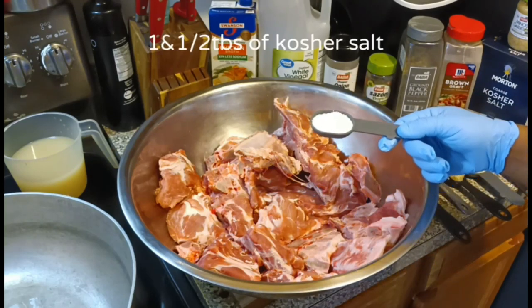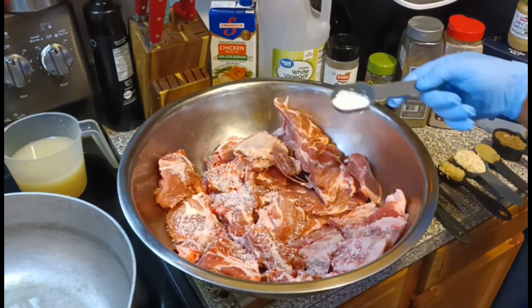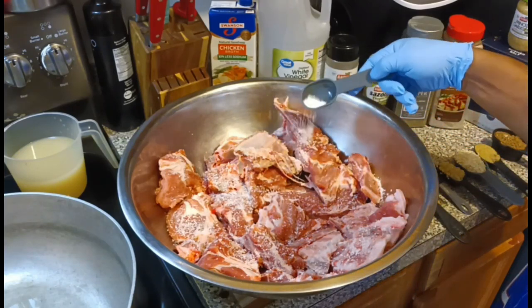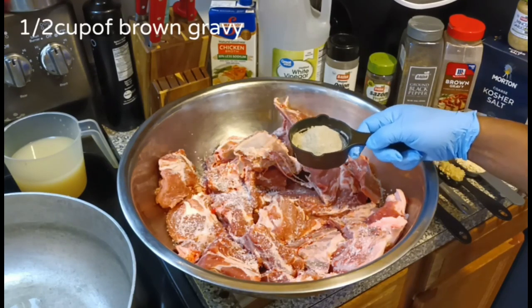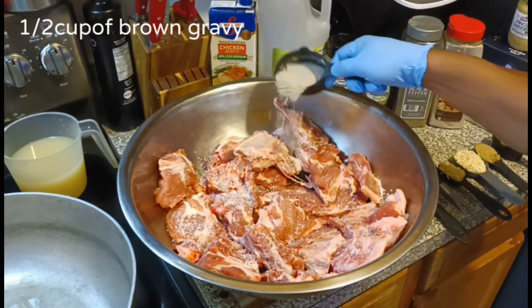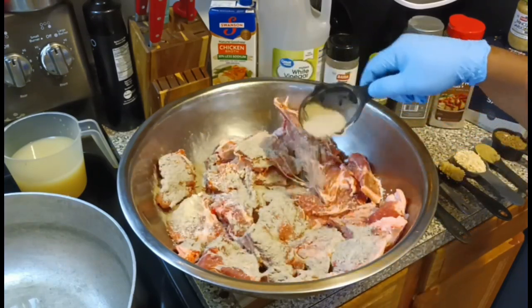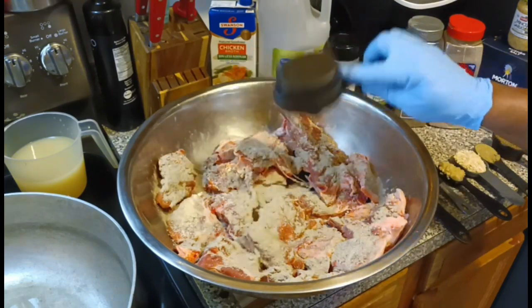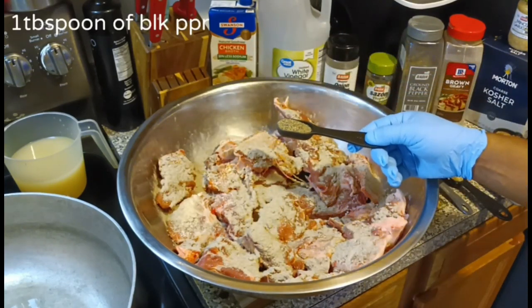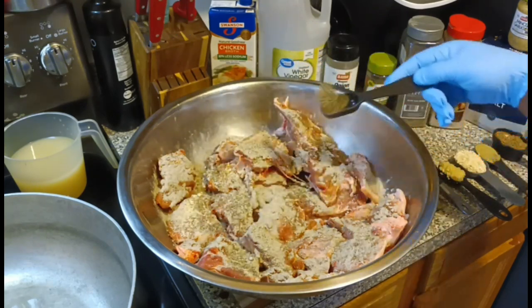All right, you got your 10 pounds of neck bones. You're going to start with one and a half tablespoons of kosher salt, followed by one half cup of the brown gravy. Make sure you pour it on there real good and mix it all around. That's followed by one tablespoon of black pepper — a lot of good seasoning going into this thing.